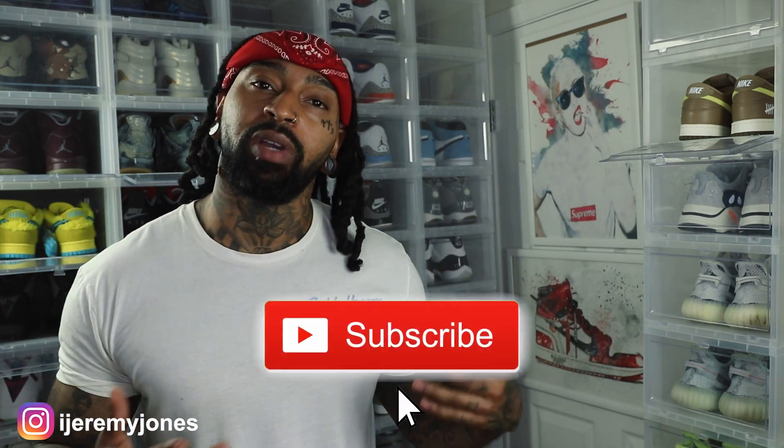Alright, I'm back with another video. Before I get too deep into this video, y'all already know what to do — go and hit that like button, it really helps the channel out. And if you're new, consider subscribing. I make content about sneakers.